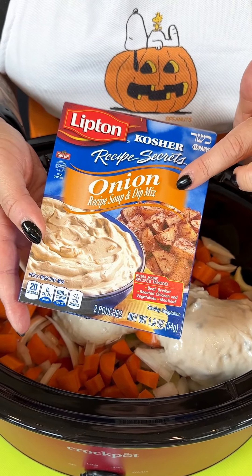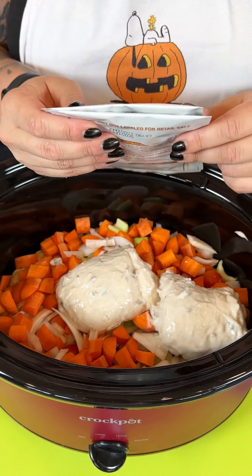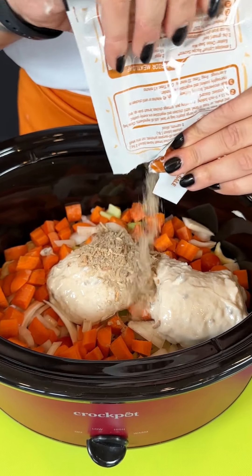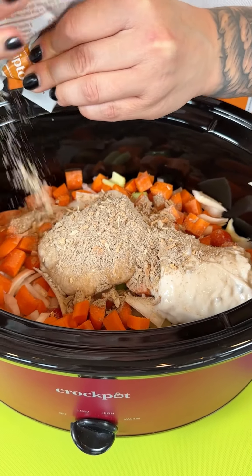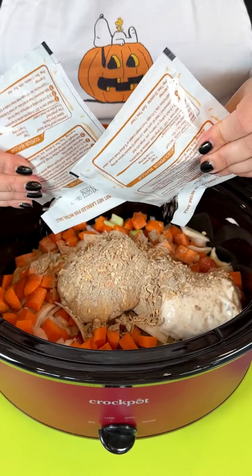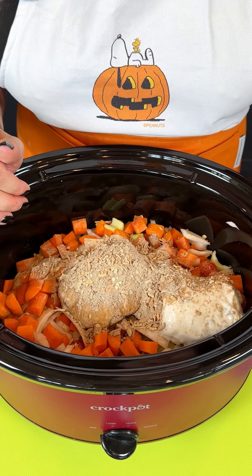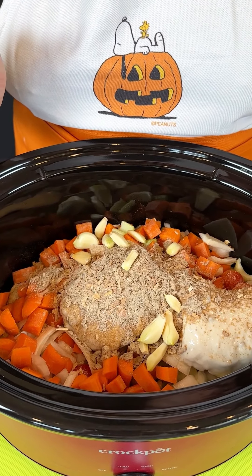I'm going to come in next with my Lipton soup recipe — the onion flavor, one of my favorites for this recipe. We're opening those up and these two entire packets are going to act as our seasoning right on top with our crock pot ingredients. It smells good already. They have a ton of different flavor options, but I'm just using onion today. I also have one bowl of garlic, whole cloves, going right in.